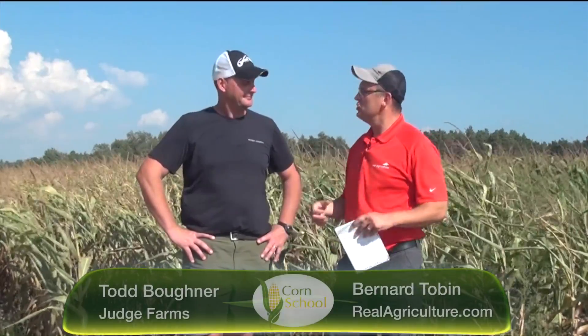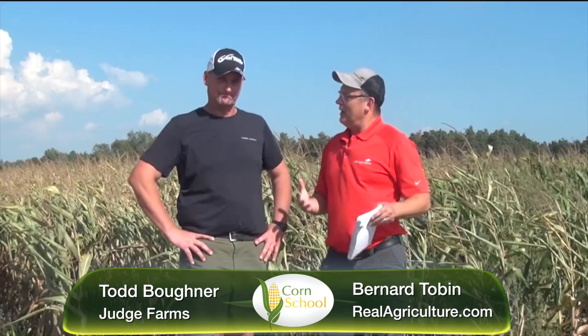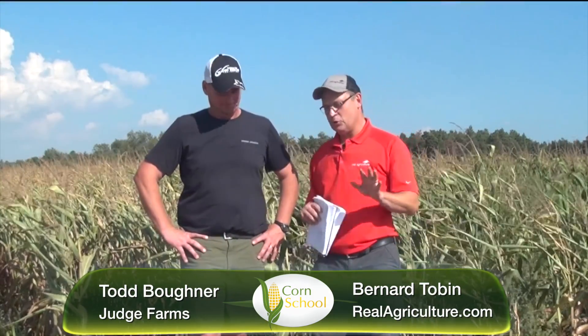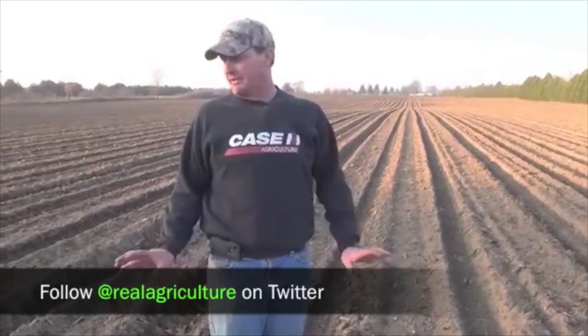To have that conversation we're joined by Todd Bugner of Judge Farms. Todd, welcome back. Good to be back. You and I first met four years ago, in 2012, and you had decided after a really dry year to put 67 acres of drip irrigation on one of your farms. We had 27,000 views of that video on YouTube and everybody wants to know how it's gone. So let's talk about what you did in 2012.